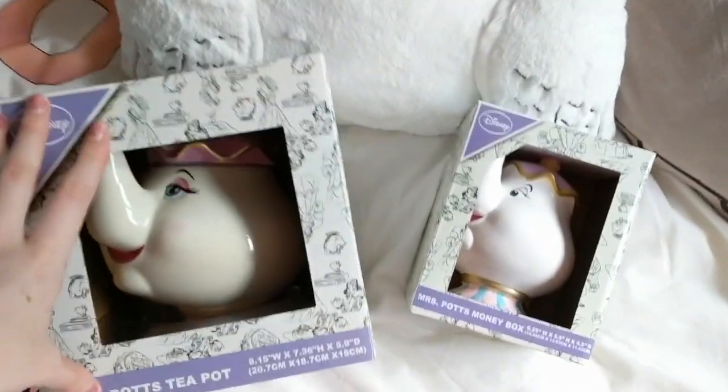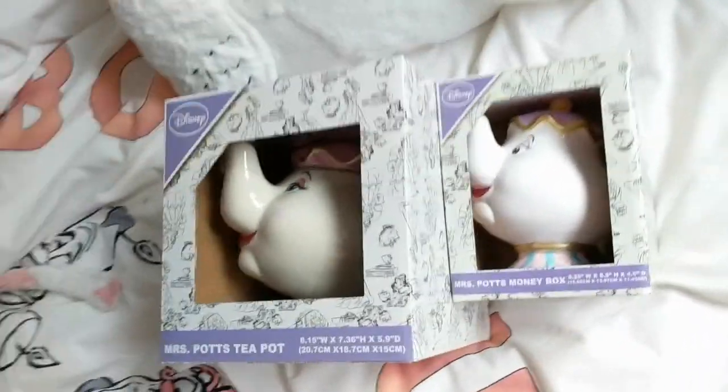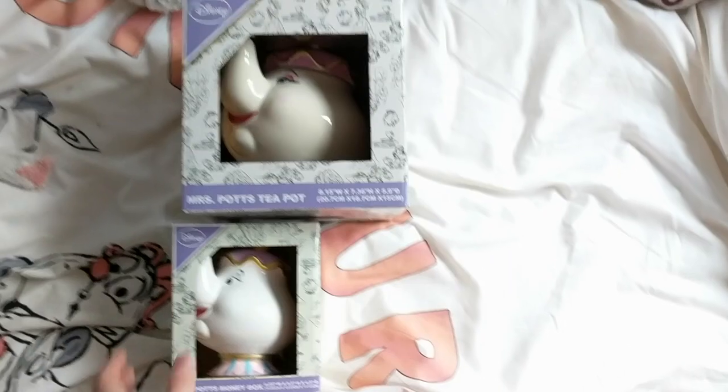The first thing I want to talk about is the size. Obviously the teapot in terms of packaging is a lot bigger, both in width and height. So as you guys can see in height and then obviously in width as well — it's a lot, lot bigger in size.